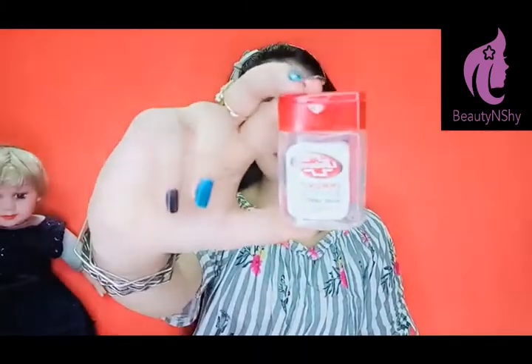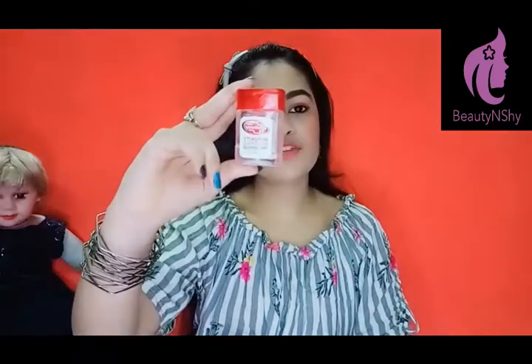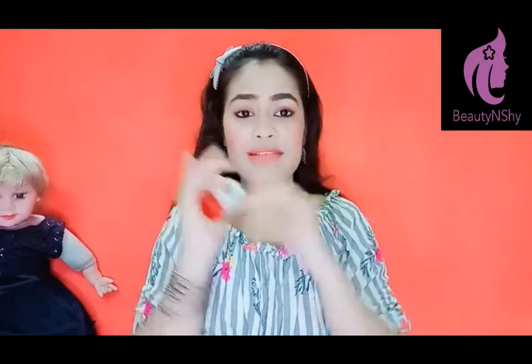Here is my hand sanitizer. This is my little friend — this is my lifesaver. Whenever you feel hungry and you have to eat something, first put your hands with your hand sanitizer. Because if you are outside and there is no water available, use hand sanitizer to clean your hands.